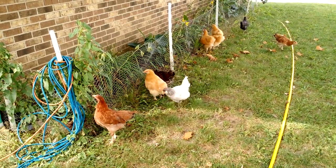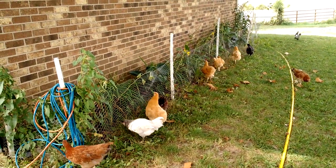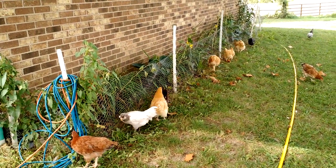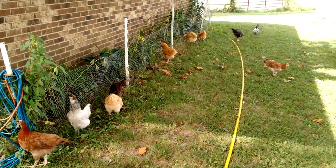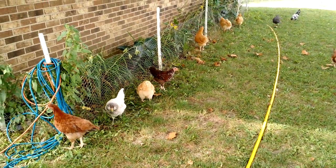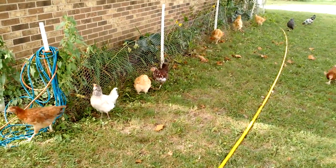They're trying to get into my garden, which is why I fenced it off. The grasshoppers have really done a job on the sunflowers, so we haven't had a lot of luck with them. So I'm not that worried.